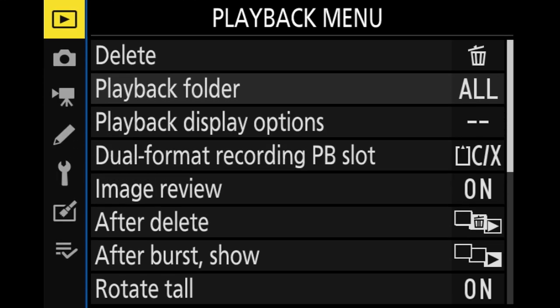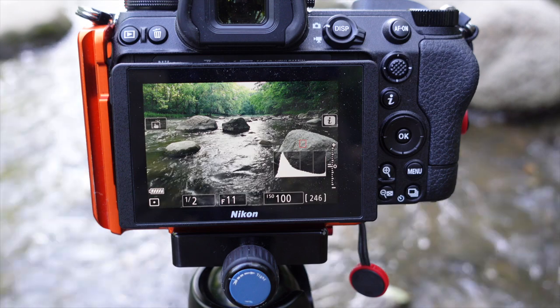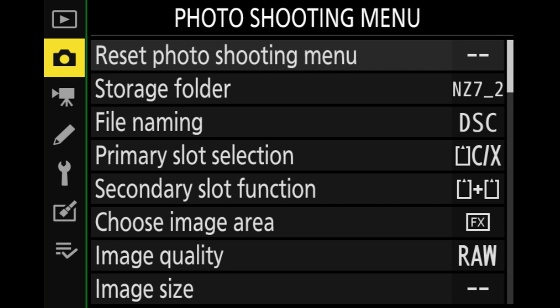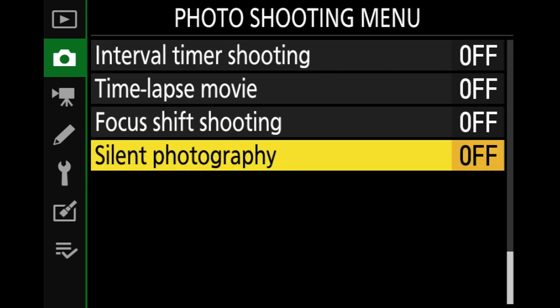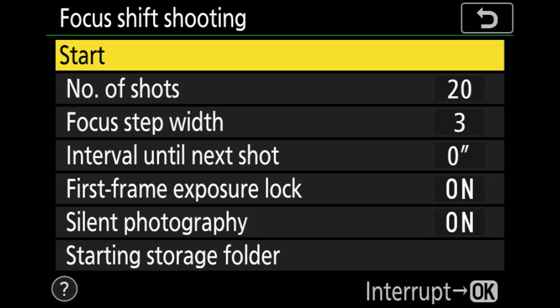To configure the focus shift option on your Nikon Z series camera, go into the camera menu by pressing the menu button on the back. Focus shifting is underneath the photo shooting options — arrow down to the camera icon and arrow right to enter the photo shooting menu. The focus shifting options are at the very bottom of the list, so it's faster to arrow up. Focus shift shooting is second from the bottom — press okay to enter that menu.